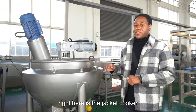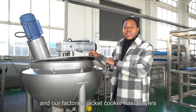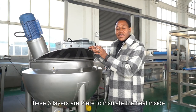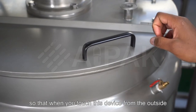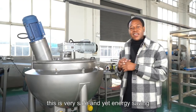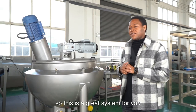Right here is the jacket cooker, and our factory jacket cooker has three layers. These three layers are there to isolate the heat inside so that when you touch this device from the outside, it won't burn your hands. This is very safe and yet energy saving, so this is a great system for you.